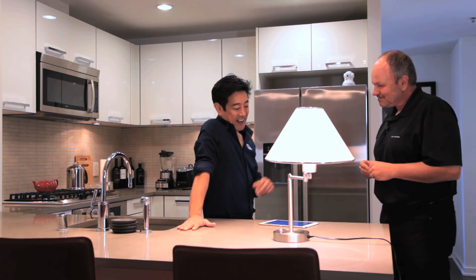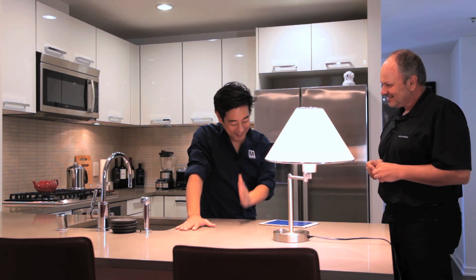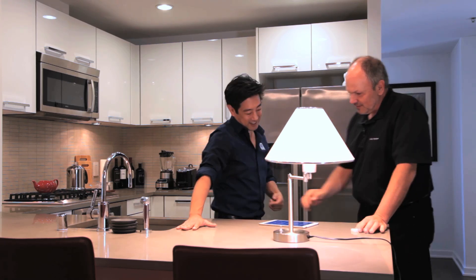I want to set up a scene where multiple things turn on and off. My mom, who is not technologically advanced, needs something to be simple. Can you show me setting it up?